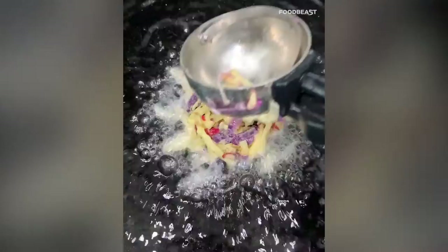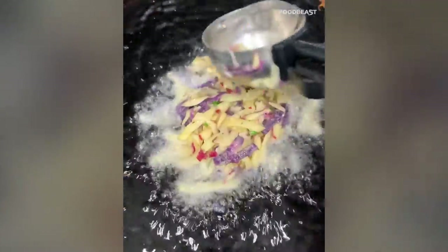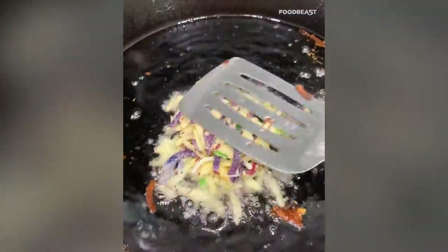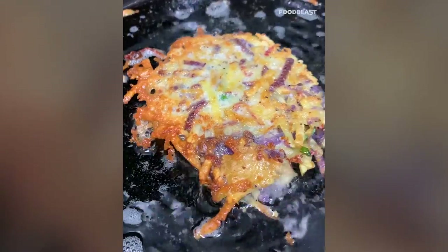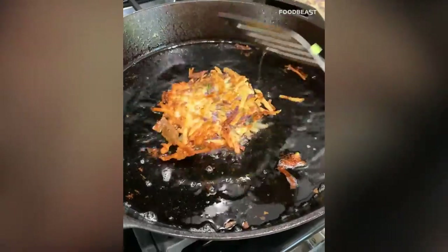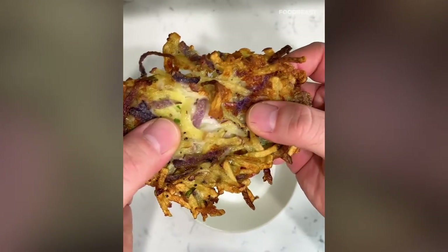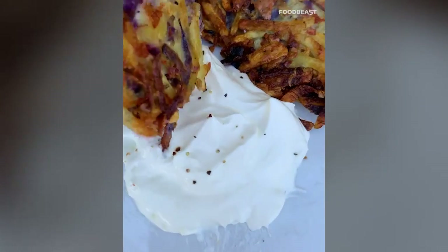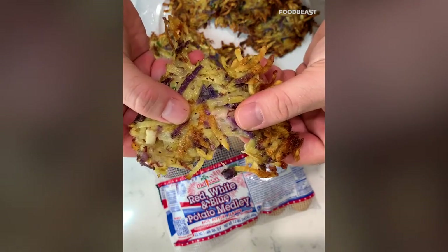Pour your veggie oil in your skillet about a quarter inch high. Scoop your shredded potato mix and lay it in the oil — be sure to flatten it out so you can get a nice base. Add your mozzarella cheese and then a little more shredded potatoes to seal it in. Give it a tap with the spatula and let it sit. Once both sides are fried, you're done. Look at these colorful cheesy hash browns — cheese and potatoes! Serving these up with some sour cream. Oh baby, that's what I'm talking about.